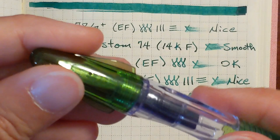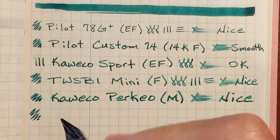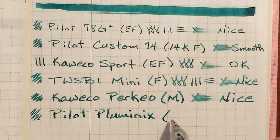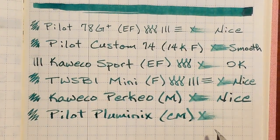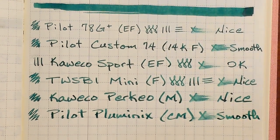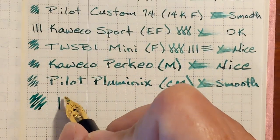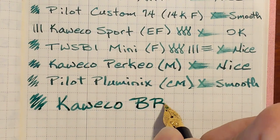Next I've got a Pilot Pluminix with a stainless steel cursive medium nib. Very smooth — actually one of the smoother nibs. Next I've got a Caveco Lily with a stainless steel double broad nib. Very pleasant to write with.